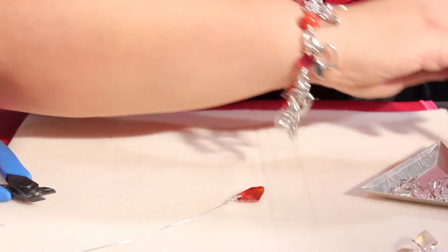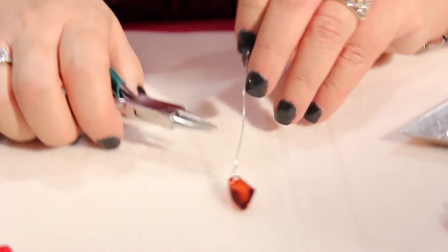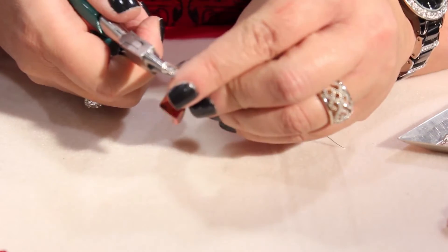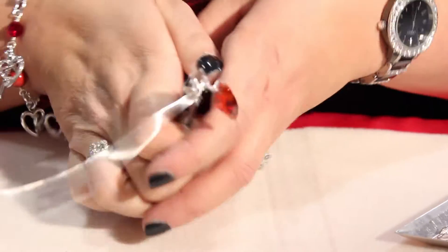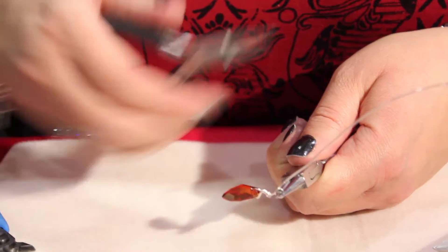Using my round tip pliers — so right here it's just wrapped loosely — I'm going to bend 90 degrees. Using my finger, roll over, take my pliers out, put it back in, roll under. Switch hands and I'm going to come back down.